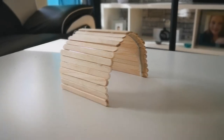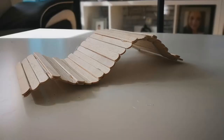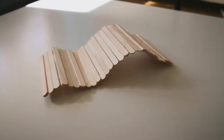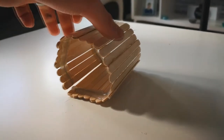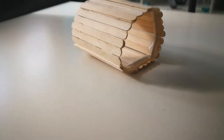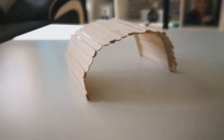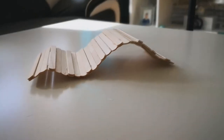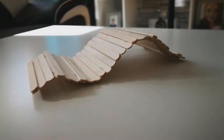Hey guys, welcome back for another video! Today I'm going to be showing you how to make this DIY bendy bridge from lollipop sticks. I thought this turned out rather well — it was a complete and utter trial and error. I just recorded it while I was building it. The idea came to me while I was lying in bed, and I thought why not, we'll give it a go. If it doesn't turn out, I can delete the footage, and if it does, we've got another video.